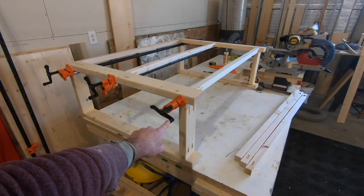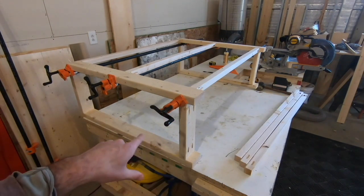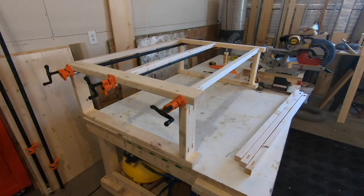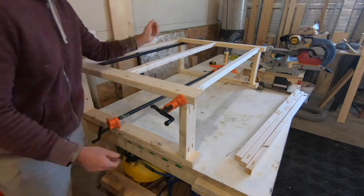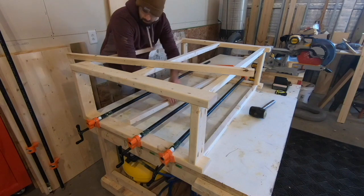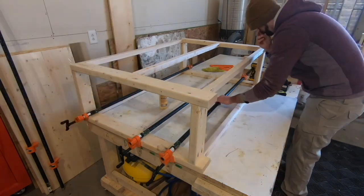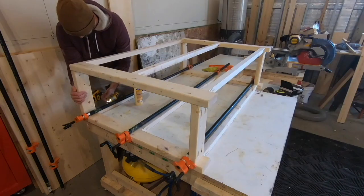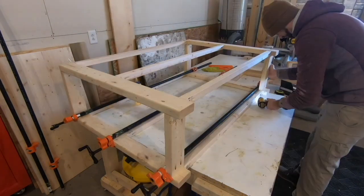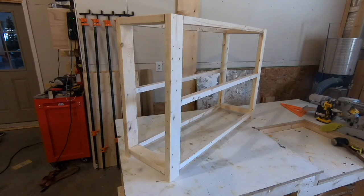Now that the table is flipped I want to repeat the same process on the bottom side. Since the clamps up here are tight the table is bowed a little bit inward, so I'm going to take these off just to put the bottom ones in, then set it up straight and put the clamps back on to dry. Now that everything is assembled I'm going to put the pipe clamps back on and let the glue dry.